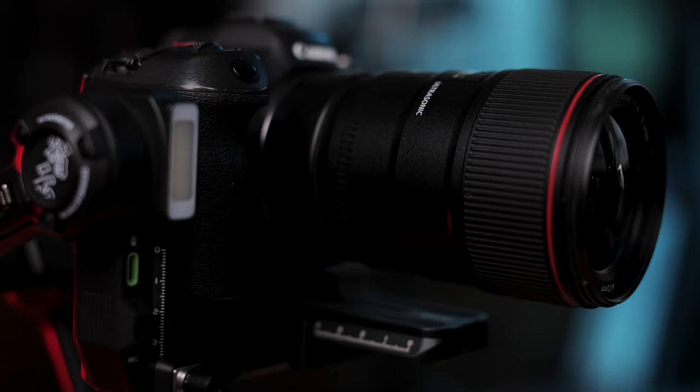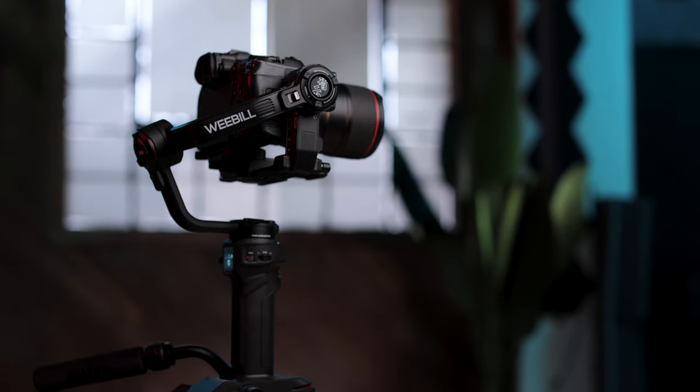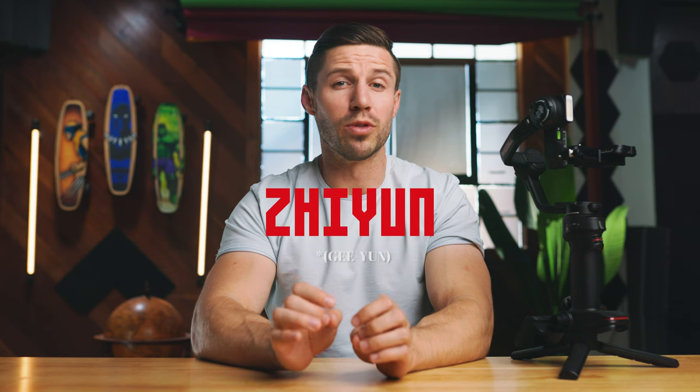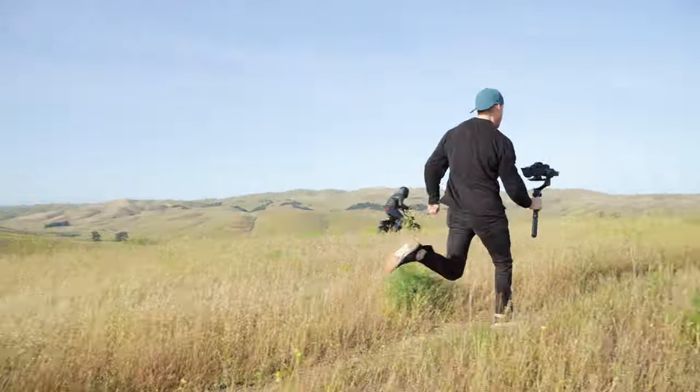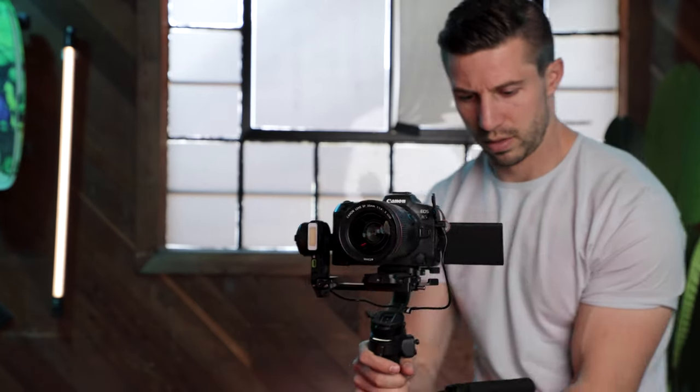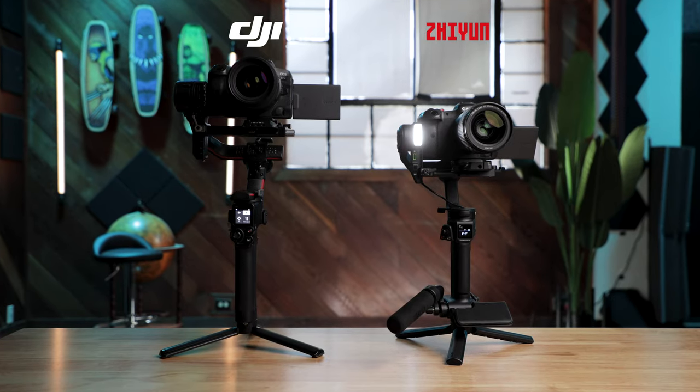Today we're going to be reviewing and testing the Zhiyun Weeble 3. This is the newest gimbal to come out of the Zhiyun line, with its predecessor being the Weeble 2 in 2021. Gimbals are huge when it comes to filmmaking, and having the right one can make or break the ease of use and the quality of your shots. I use gimbals all the time in my line of work, from real estate to weddings and commercial work. My go-to gimbal at the moment and over the last year is the RS2 by DJI, so we will be putting the new Weeble 3 to the test and stacking it up against the RS2.